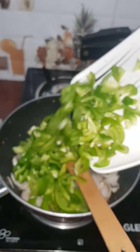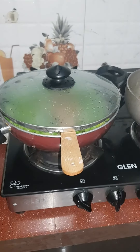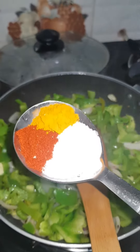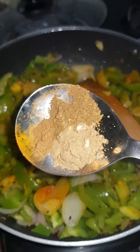Now we will add shimla mirch. Now we will be adding salt, garlic powder, chili powder, masala, and dhania powder.